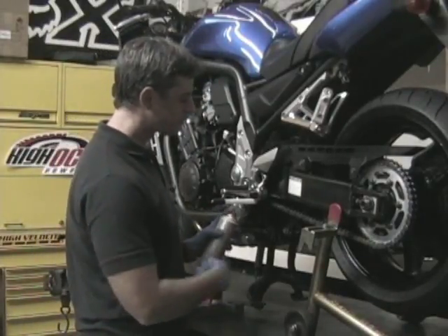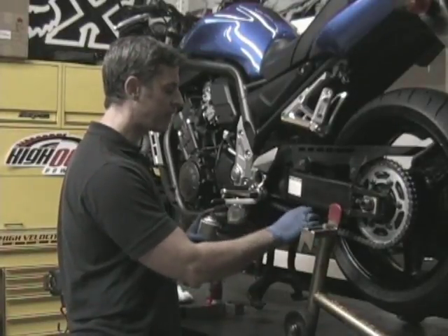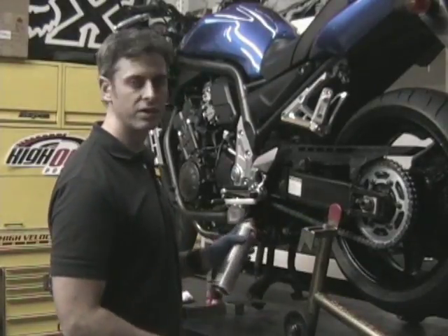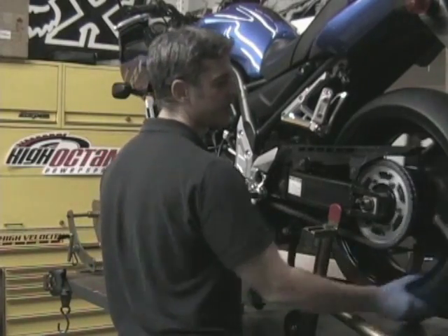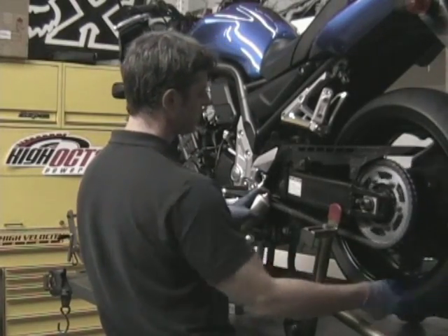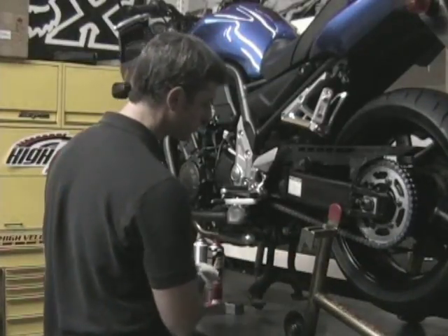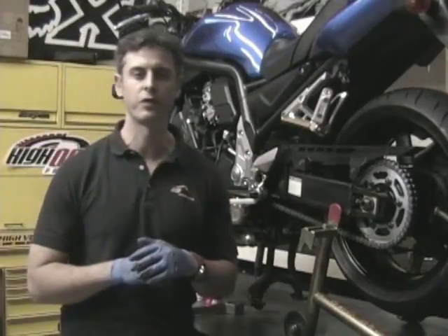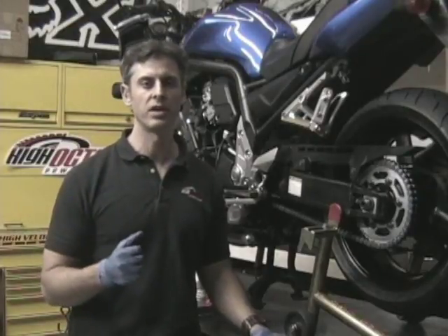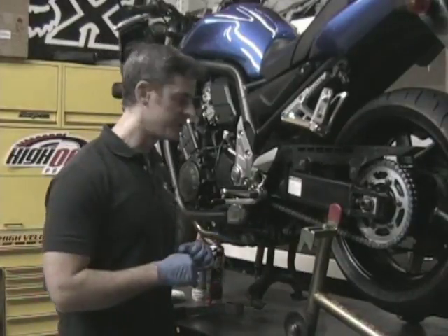Start out by spraying the chain down on the back side along the rollers and side plates, and along the front side where the rollers and side plates come together as well. It's a broad enough spray that you'll get the center of the chain and the underside too. Get the wheel spinning and spray down the back side and the front side — just spray the whole thing down. Once you've sprayed it down, let it sit for a few minutes. Give the cleaner time to get in there and work, breaking down the old lube and releasing all that dirt, dust, and grease.